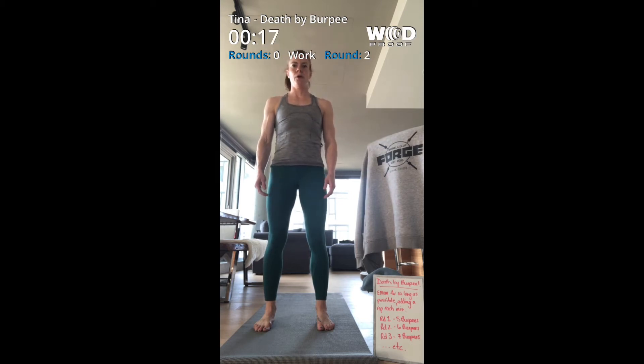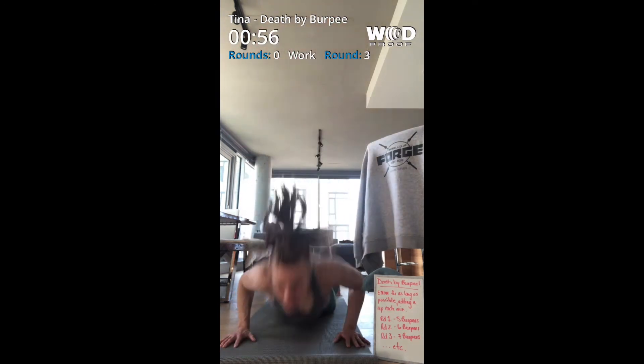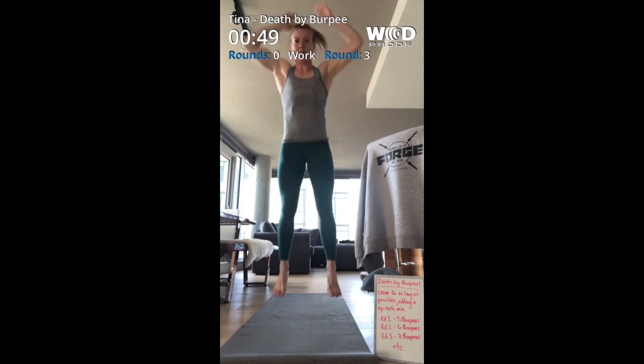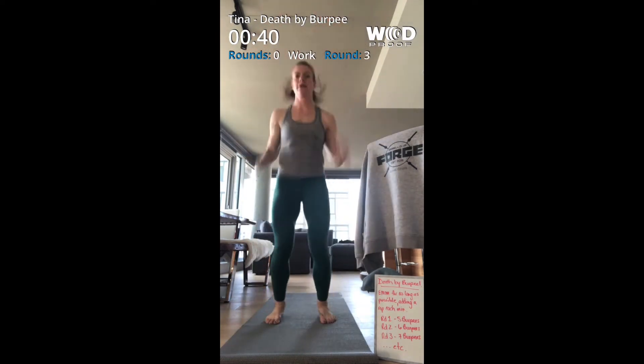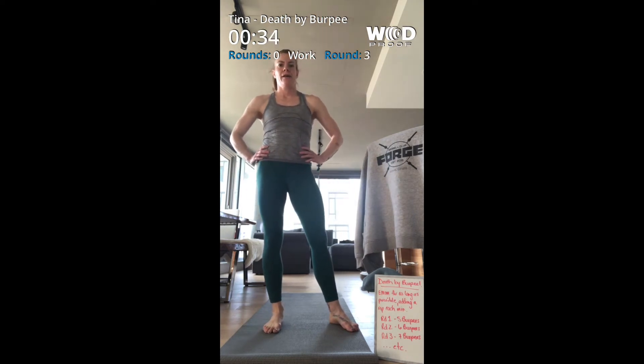All right, 15 seconds to go, then we've got seven burpees. Seven burpees — all right, seven burpees done.